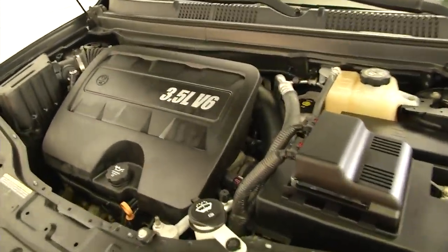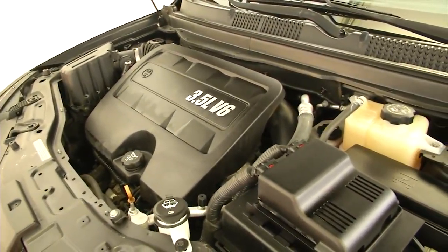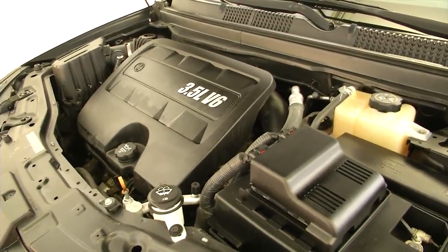We just got to find this latch here, folks. Sorry. There we go — 3.5 V6, chugging along.